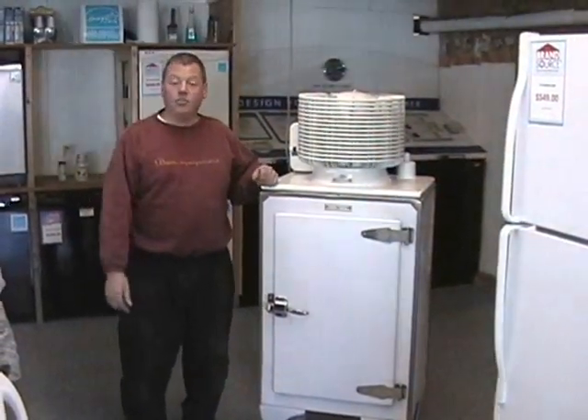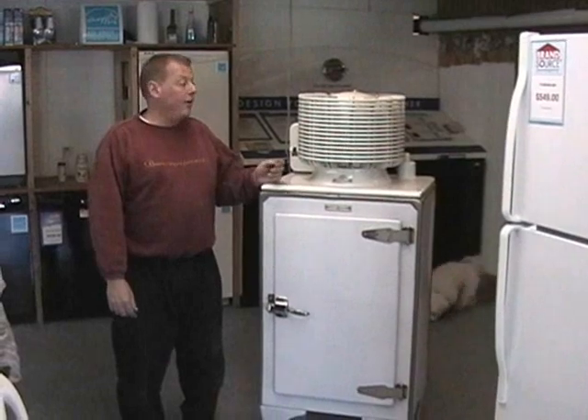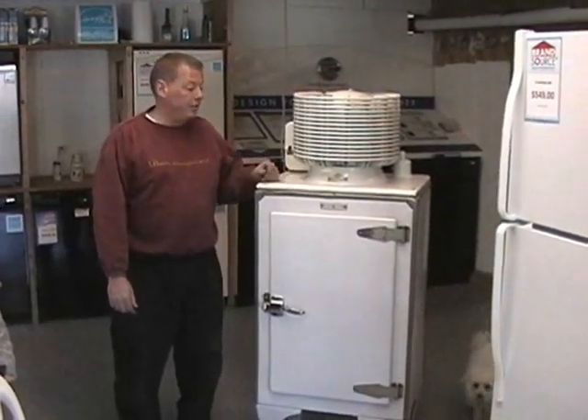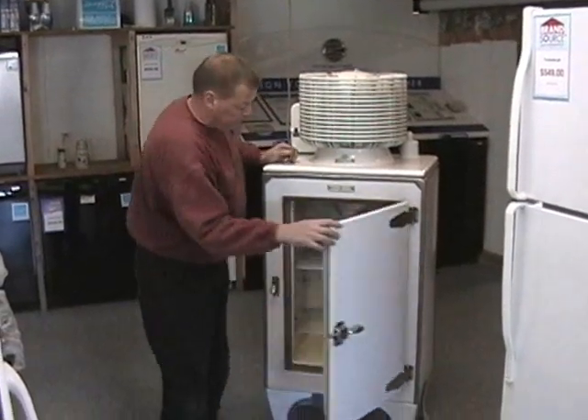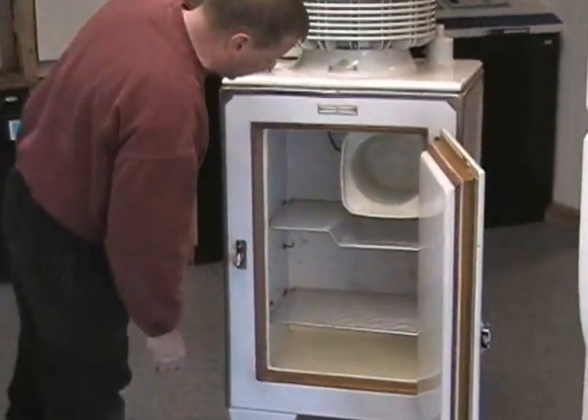We have an ad that shows how the woman found out about the refrigerator when she went from an icebox to this years ago. We've had it about 25 years. It is all original.